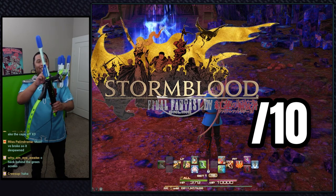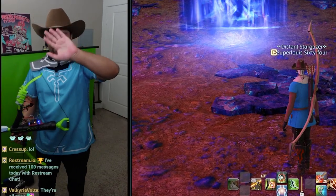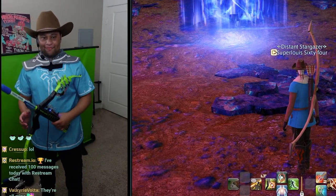If I had to give it a score I would give it a Stormblood out of 10. I didn't like it at first but it warmed up on me after playing it on stream. Until the next video, stay safe and pay your taxes. Peace.